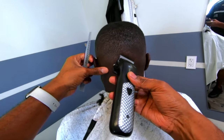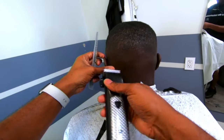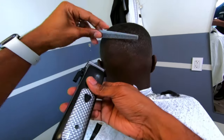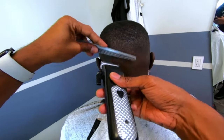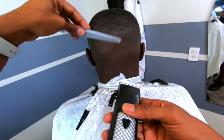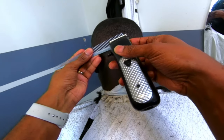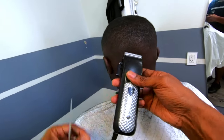This may sound a little backwards, but fading isn't necessarily about cutting everything technically even — it's about making sure things look visually even. People have different densities in different parts of the head. His hair may be more dense up here than in the front. If I just use a two guard all the way around, technically the hair may be the same length, but it won't look even.